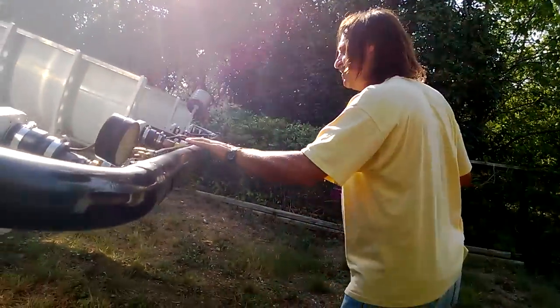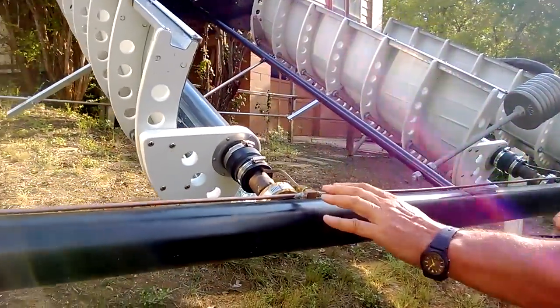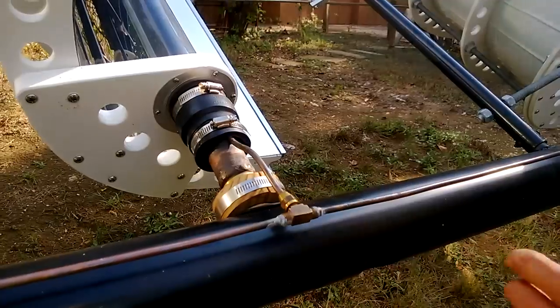Here's our vacuum manifold, which we have finished. Each of them have a T here — a little T that's soldered on the ends — and then a flare fitting.